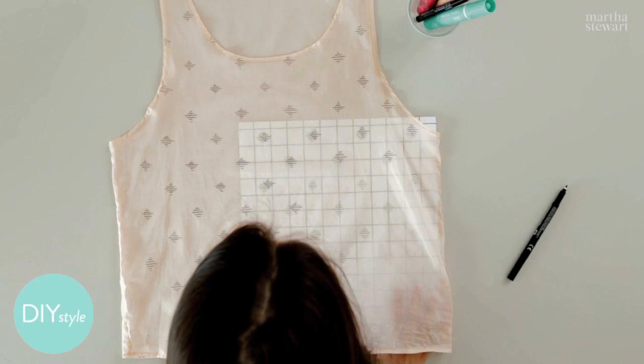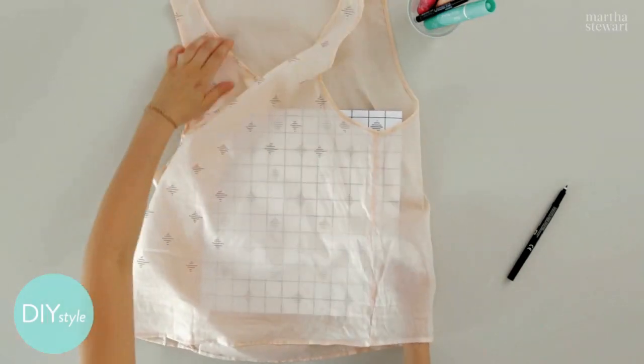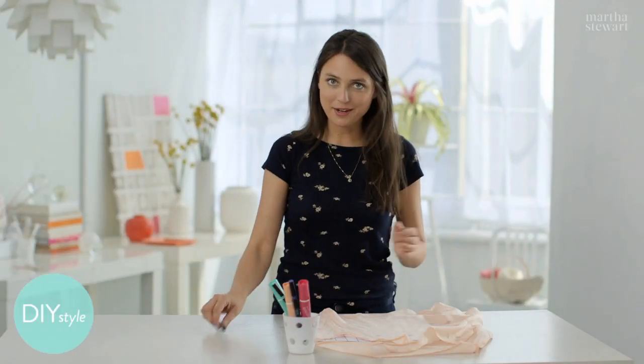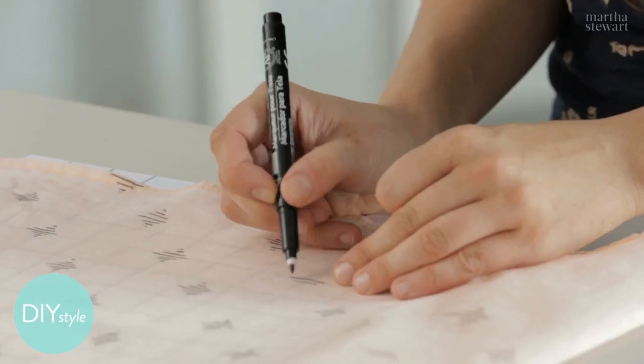It's already starting to look so good. Once you get to the point where you want your pattern to wrap around, just fold the shirt over the template, and you'll have a seamless pattern. Just one more itty-bitty section, and you'll be all done with the front.